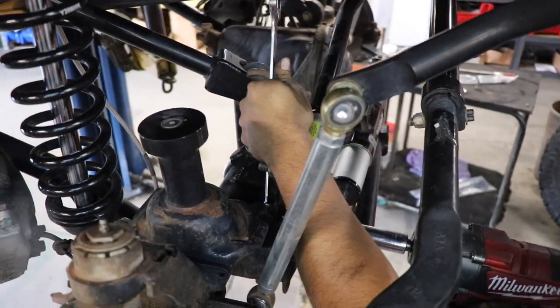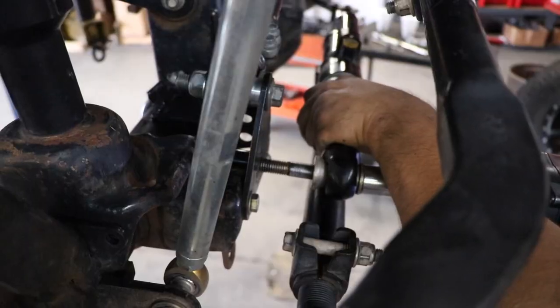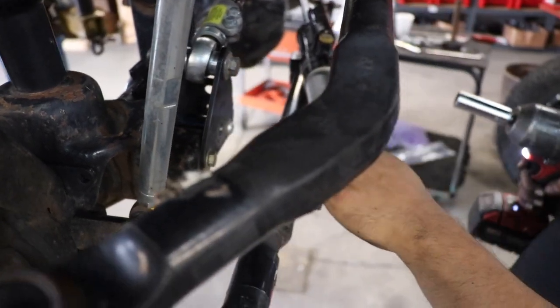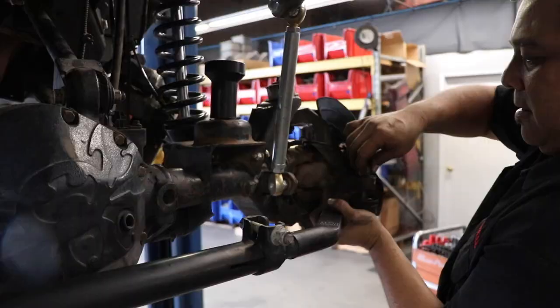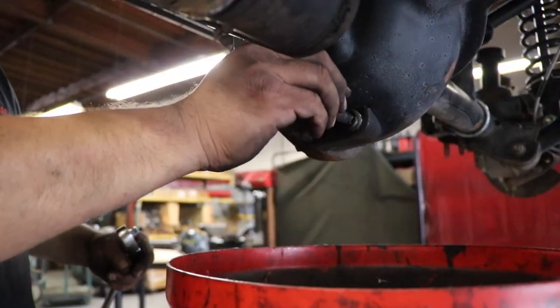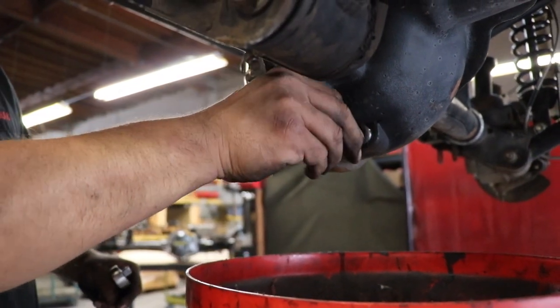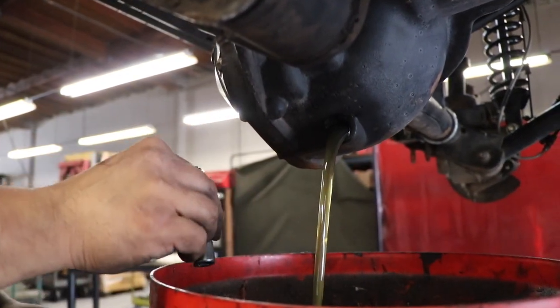I've made many modifications to my suspension over the years, so my setup may be a little different than yours, but the overall removal is generally very similar. The track bar, drag link, and tie rod all have to be unbolted from the axle. It's a good idea to drain the axle fluid while it's still up on the lift — and mine's pretty clean, which is a good sign.